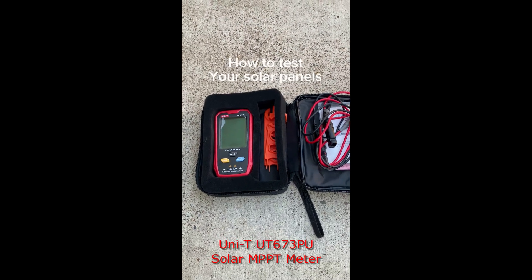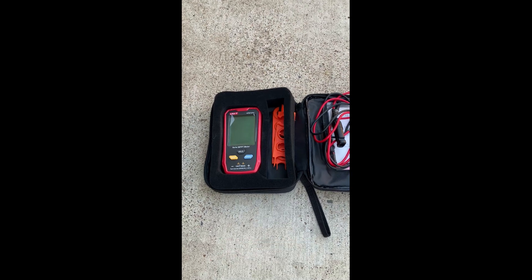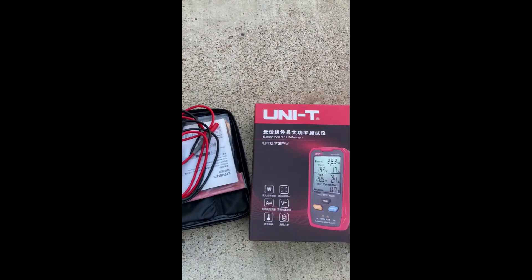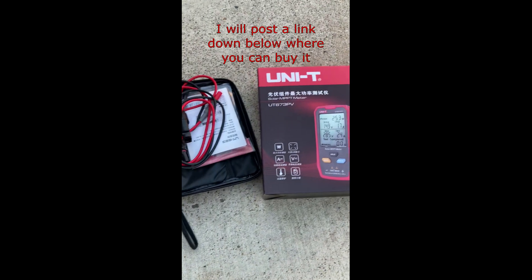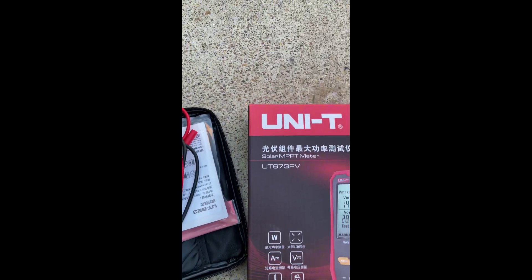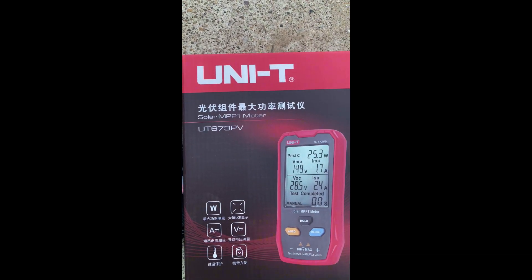Are you thinking about buying some solar panels, maybe used instead of new, or new and you still want to test them? This is a tool that you're going to need. It's called a UNI-T UT673 PV. I purchased this thing online — I think it was around 50 to 60 bucks. It's a solar MPPT meter.